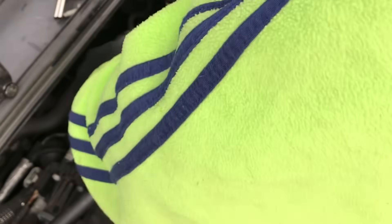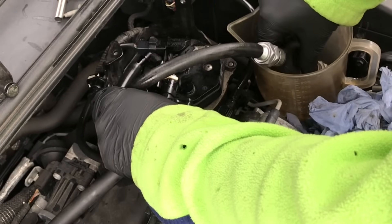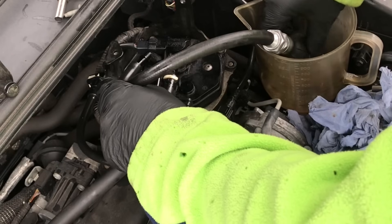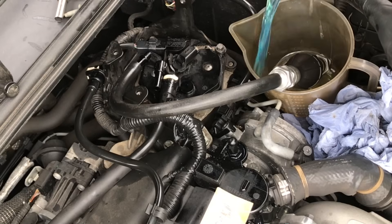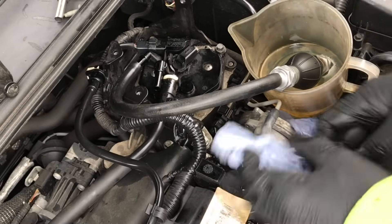Now we've got to prime this filter. Put the primer pump into a jug of fresh diesel and connect the pipe to the inlet of the filter housing — that's the one at the back. Keep pumping and topping up the jug with fresh diesel until it comes out of the second hose on top of the filter housing. We're filling that housing up and getting all the air out of the filter — it must be nice and full with diesel.